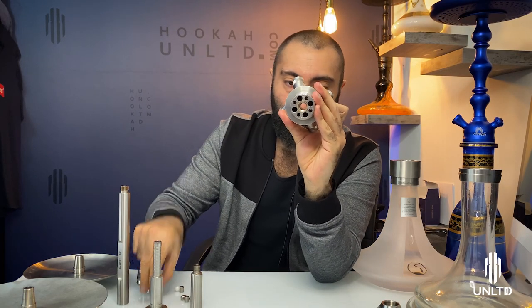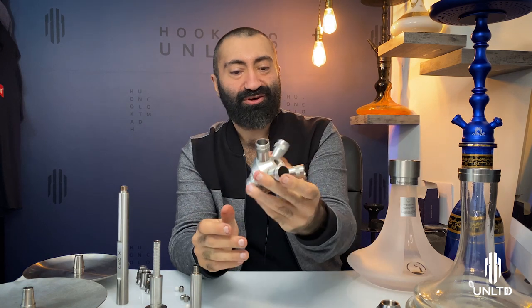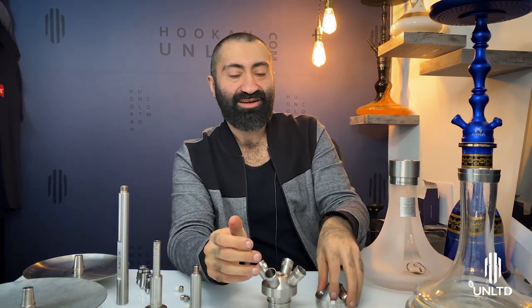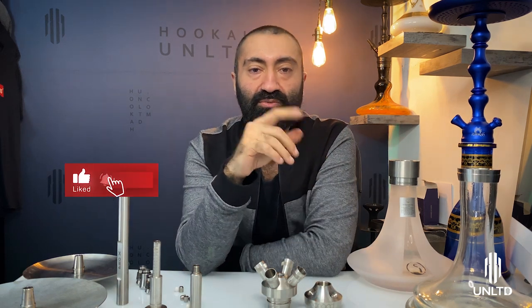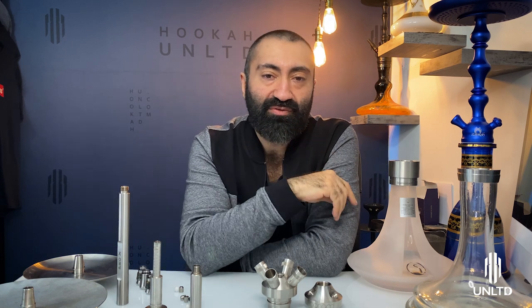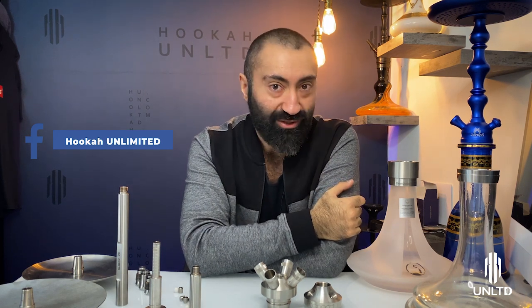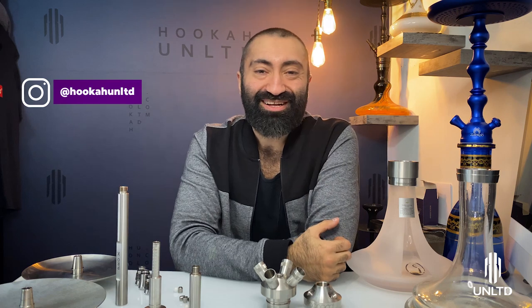That's about it, guys. This has been the explanation and tutorial of the direct chamber hookah system. Make sure to subscribe on the YouTube channel and hit the bell notification so you get notified whenever a new video launches. Expect a traditional chamber video next week. Don't forget to follow me on Instagram — I'll catch you guys later.